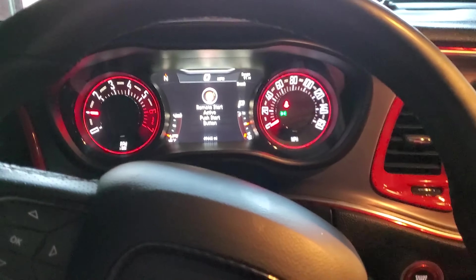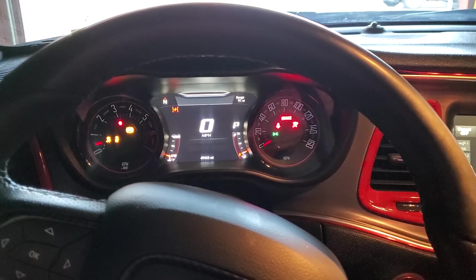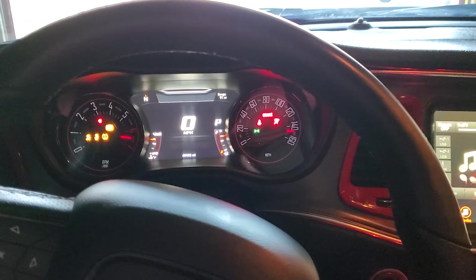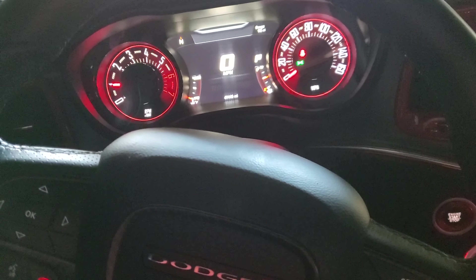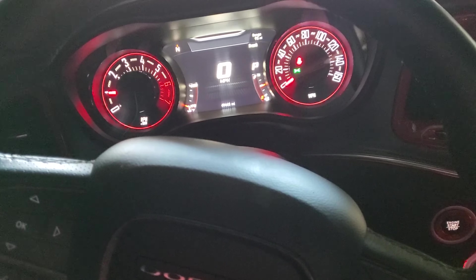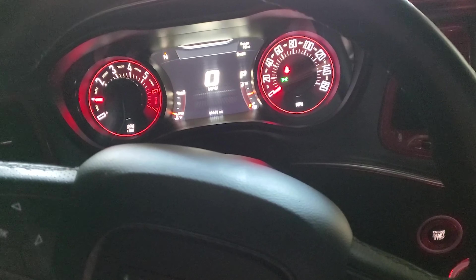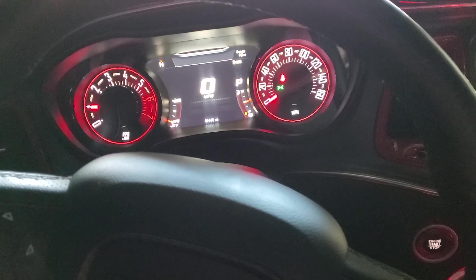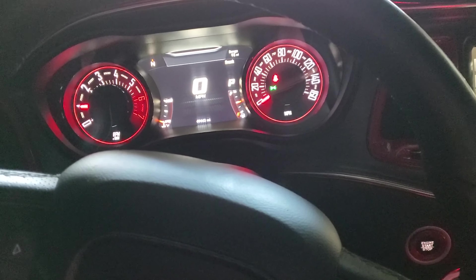Alright, so last video I did we did the Z Automotive Taser, but there was still snow outside so we couldn't do anything with it. One of the features on here is not line lock but launch control, so I wanted to see if I could test that out.